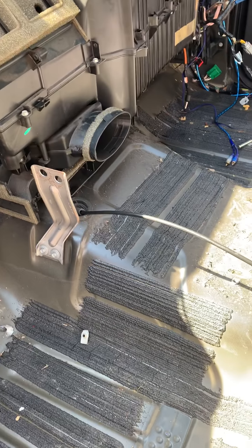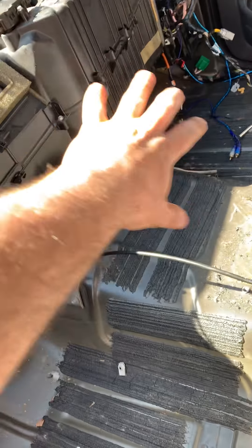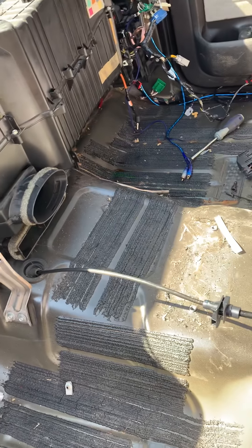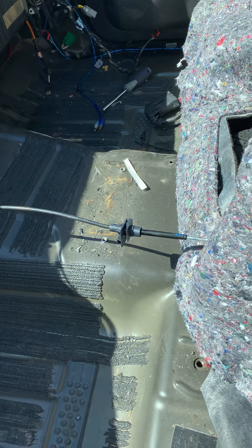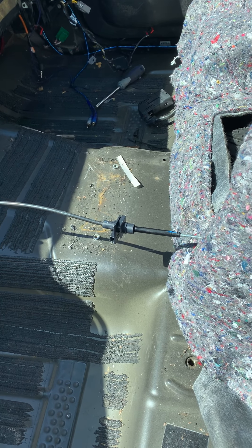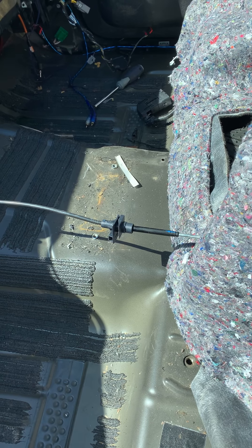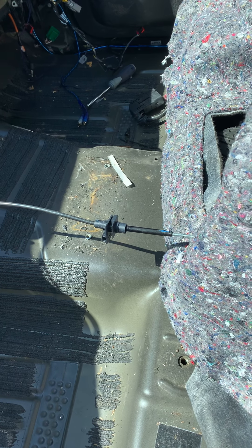The thing it doesn't go into is how to remove this whole assembly here. Once you get the dash all out — which in retrospect is not as big of a deal as it seems in your head — it's a few bolts, a few harnesses you've got to disconnect.